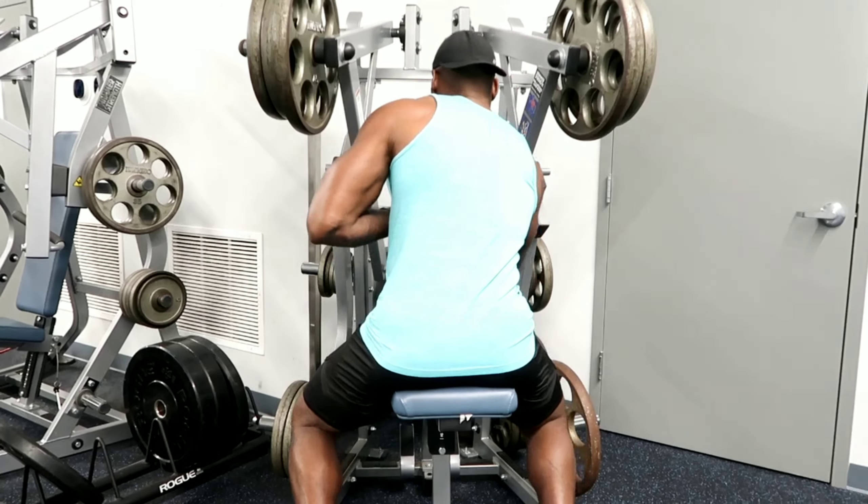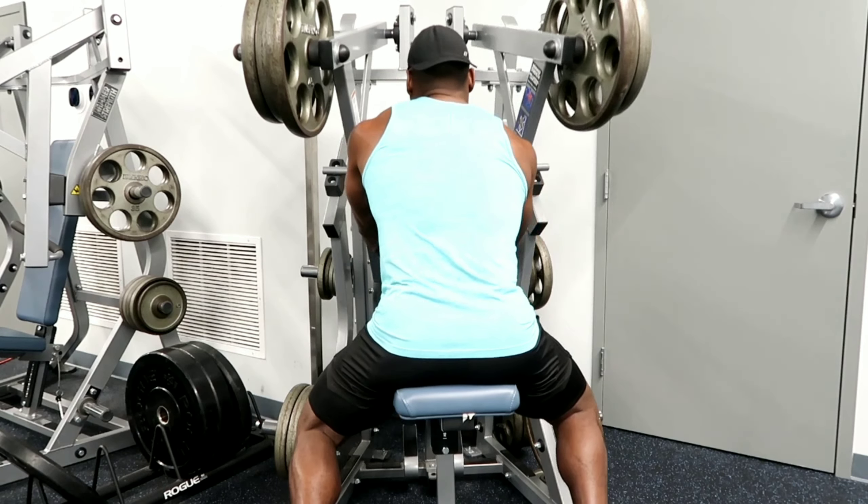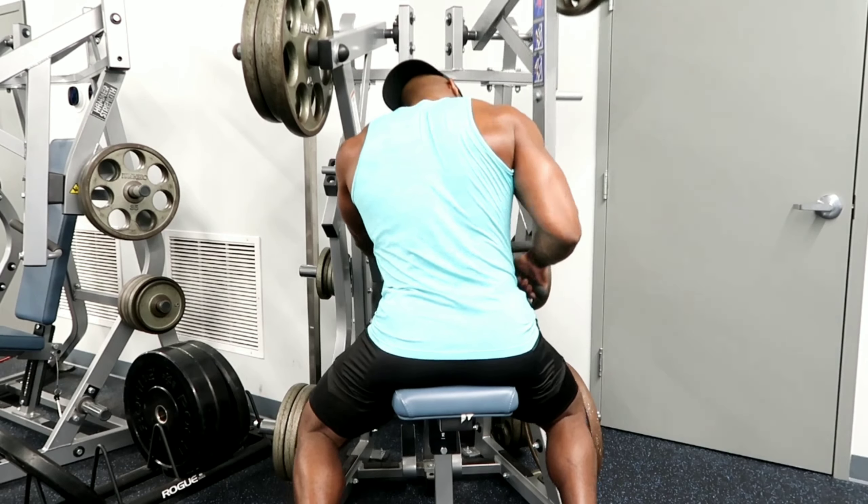What's up guys, I had an opportunity while at one of my corporate locations to shoot some video of a back workout I do with one of my clients, and I want to share that with you guys.